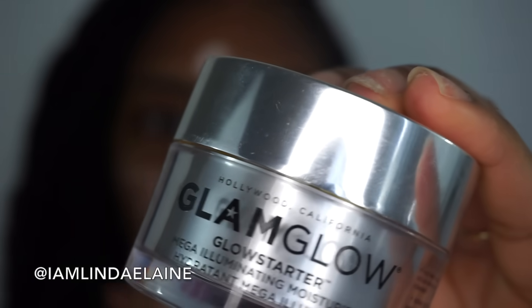The most important step is to have a good foundation and a good concealer. The first step is to make sure your face is super moisturized — I do not prime my face, I just over-moisturize. I'm using Glam Glow Glow Starter moisturizer and I'm just going to work that in.